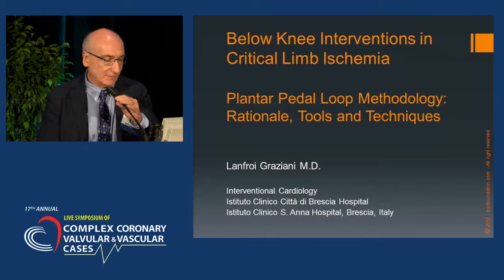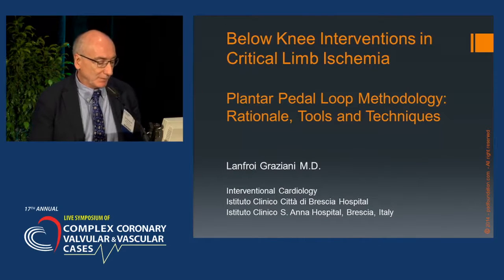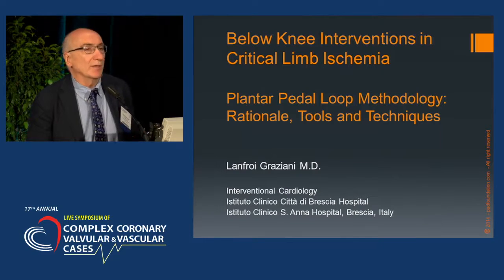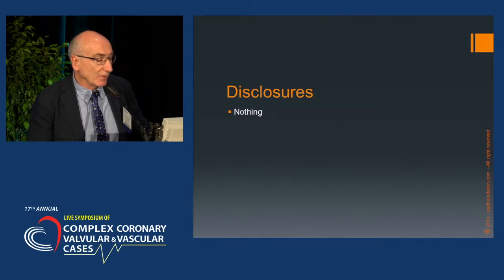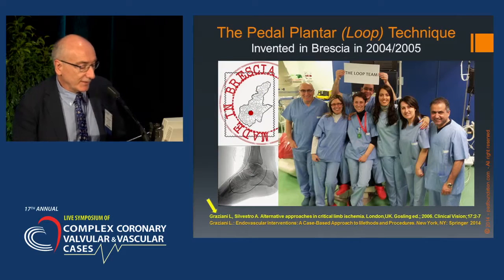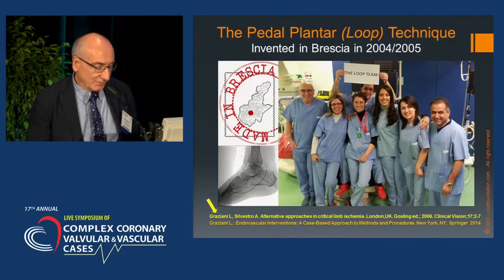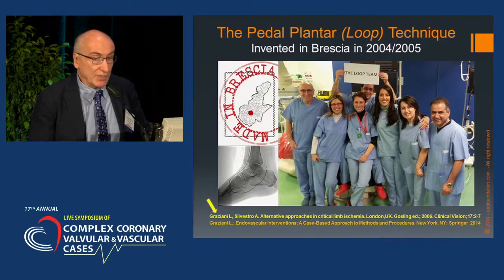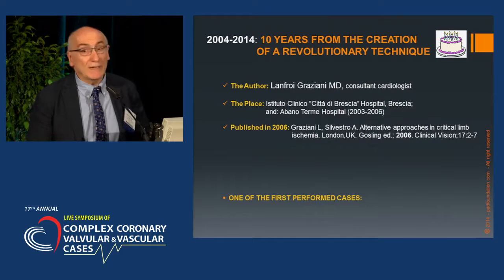Hello, thank you for coming. The Petal Plant or Loop Methodology has become very popular among a large group of interventionists. Coincidentally, we have celebrated the 10th anniversary of this creation — a revolutionary technique, because nothing similar was invented before.